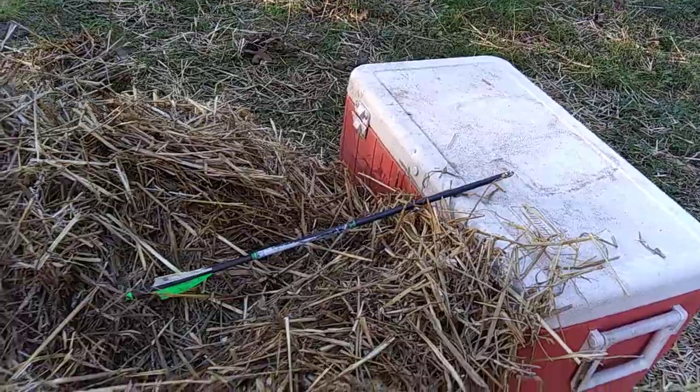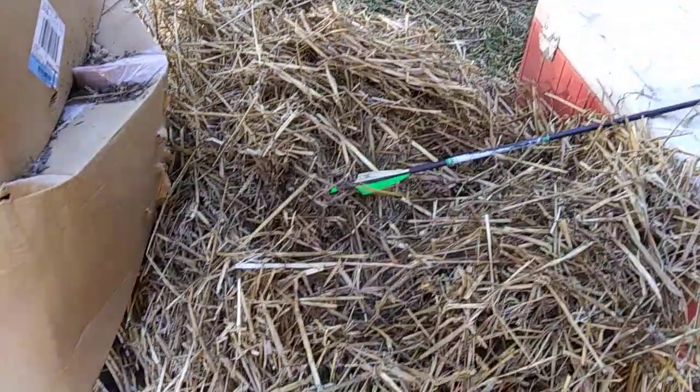It's really hard to contain these high speed crossbows. I really need to get me a really big bag target, but thanks for checking out the video.